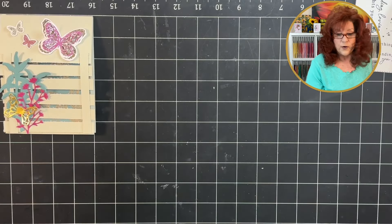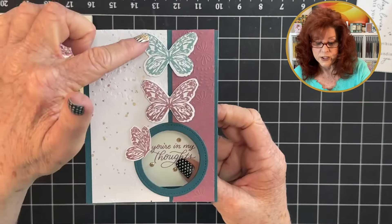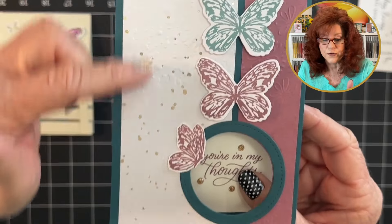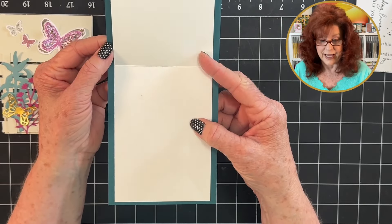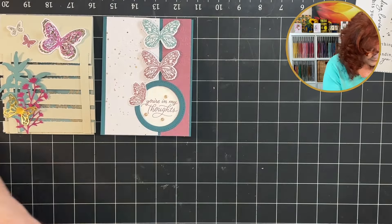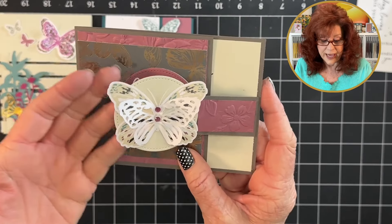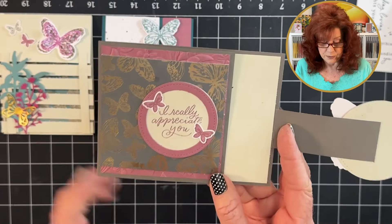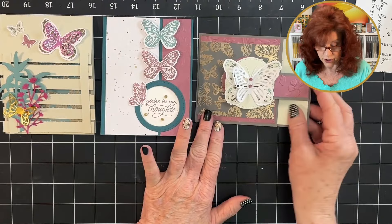The next card we created using the kit — look how pretty this is. We stamped our butterflies, embossed, and used some of the kit paper — we embossed right over this paper. This is a peekaboo window: you open it up and it has another card inside. Here is a flap card — look at that beautiful butterfly. We added it to the flap and embossed this little bar right here. You open it up, you've stamped your message, and there you go. There is a video link below to show you how to make this one.